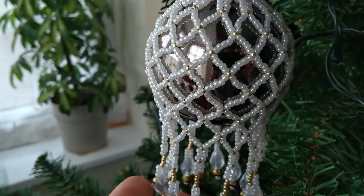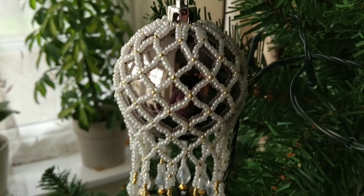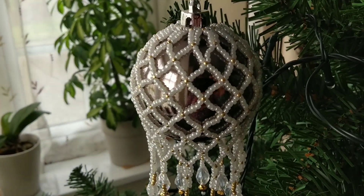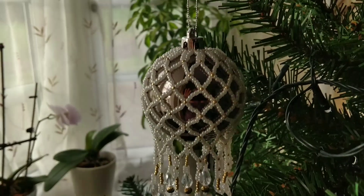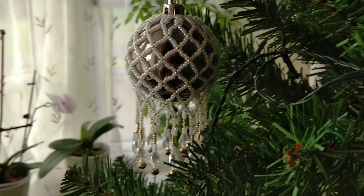So this is the first time I've ever done anything like this. Kay, your tutorial was brilliant, it was easy to follow. Lots of things I've learnt — having done it now I would definitely do it better in future — but here is my beaded, altered bauble sitting on my tree.